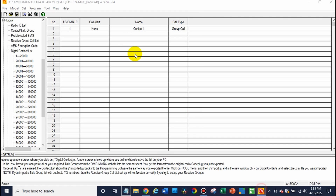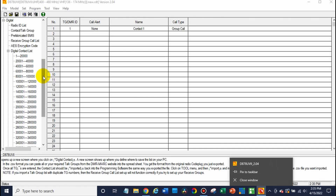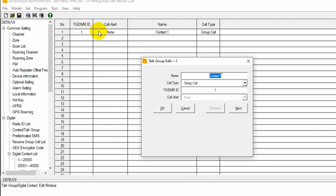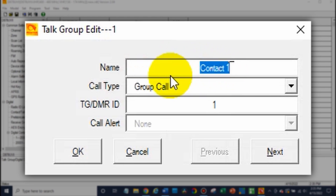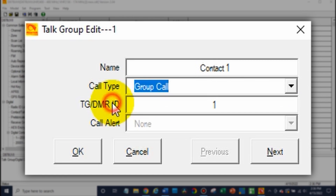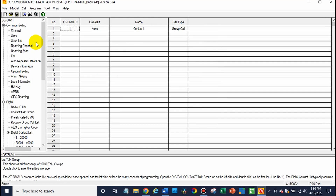We'll assume we have a talk group selected. Go up top to your channel and double-click to enter your info. It would be the name, the ID — that's the talk group number — and then group call versus private call. The only time you'll choose private call is if it's an individual or, for example, a parrot. Everything else will stay group call.